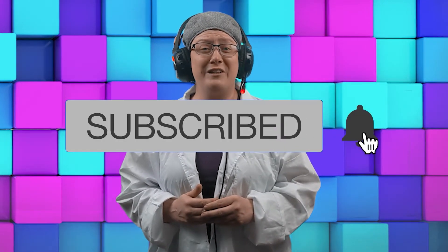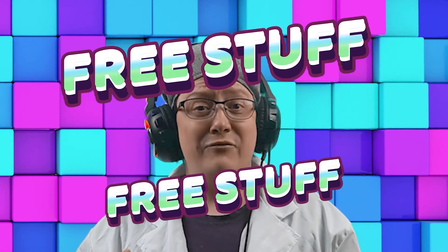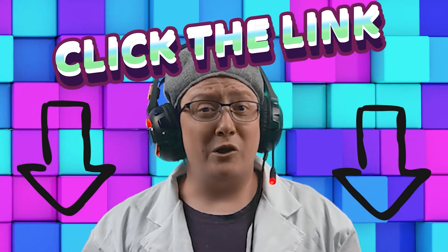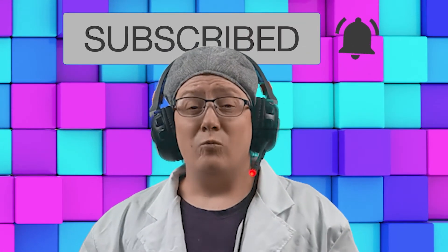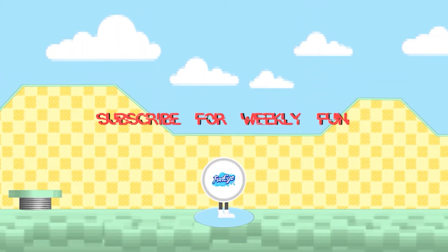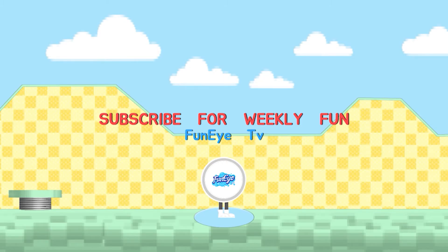Thanks for watching our video. Don't forget to subscribe to our channel, FunEyeTV. If you just click on the link in the description below, it'll take you to Siren Head free stuff — and other free stuff as well. So just click the link in the description below. Don't forget to subscribe to FunEyeTV. We'll catch you next time. Bye-bye guys.